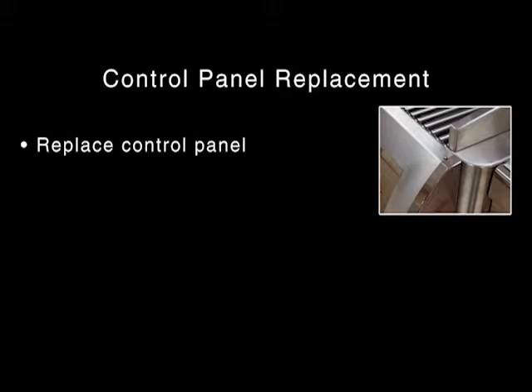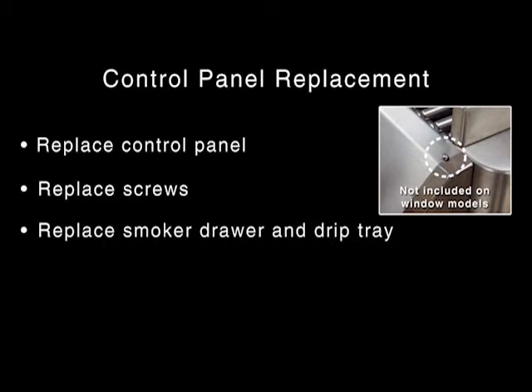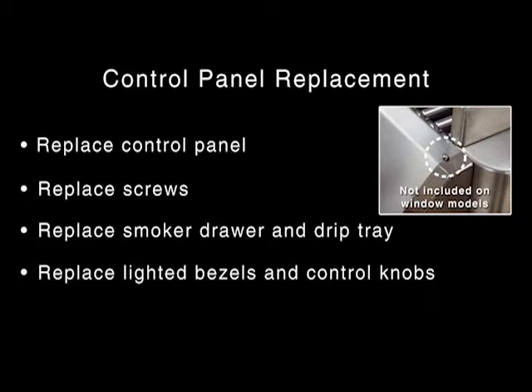To replace the control panel, set the control panel back over the front lip of the grill, being sure that the lid closed sensor protrudes through the hole on the upper right of the control panel. Replace the screws, the smoker drawer and drip tray, and the lighted bezels and control knobs. With the knobs in the off position, turn on the gas supply.